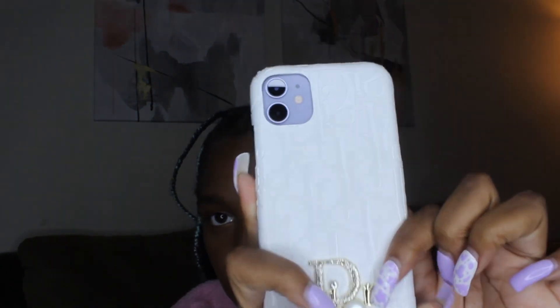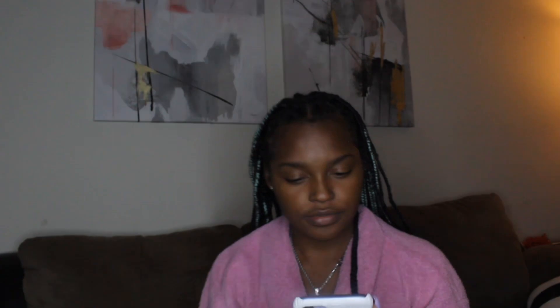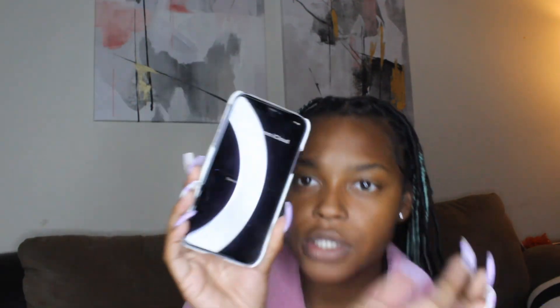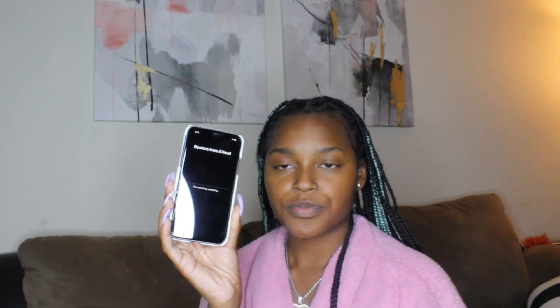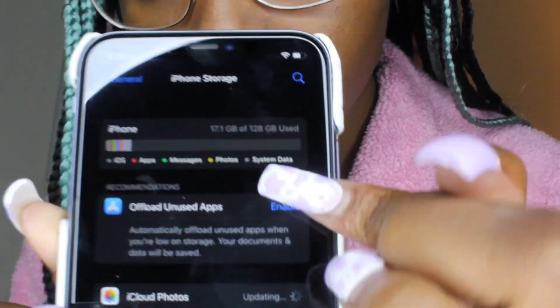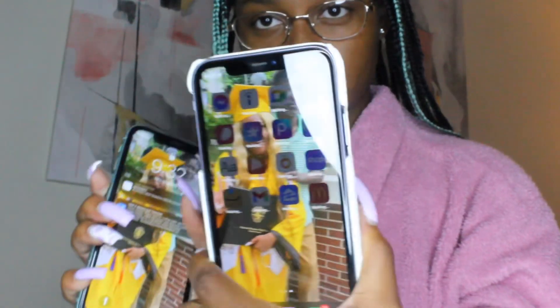Y'all see my new case — it's so cute! It's restoring everything from this phone over to this phone. The phone is done and this is the storage I ordered for — it was legit! Everything is good, everything is backed up. I hope y'all liked this video. Please make sure y'all like, comment, subscribe. Thanks for watching — ATL Jaco!